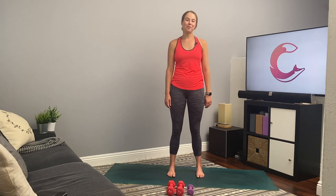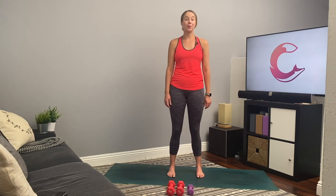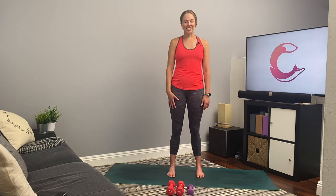Hey everyone, I'm Corinne with Corinne Fox Fit. Today I'll be leading you through a 20-minute total body workout that's designed to help tone and strengthen your legs, your glutes, your core, and your arms. All you'll need is a pair of dumbbells. I'm using my seven-pound weights today and also one lighter weight, such as my two-pound weight. We're doing four exercises, each for 45 seconds on and 15 seconds off. Let's get started.